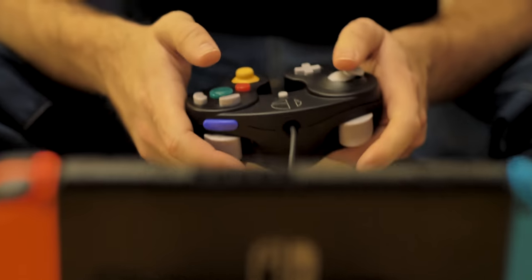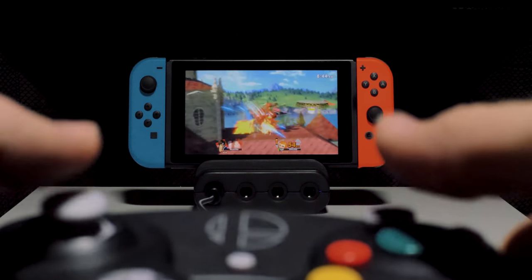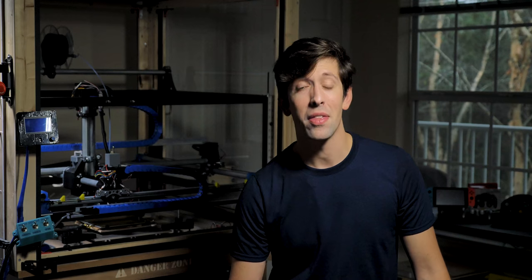By backing this Kickstarter campaign, you're providing the funding so we can mass-produce the Ultimate GameCube Adapter and bring it to you. Thank you for your support.